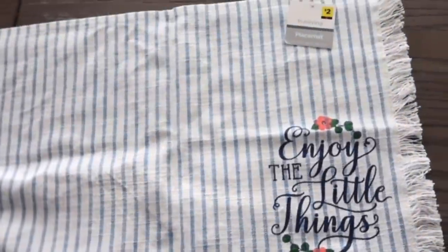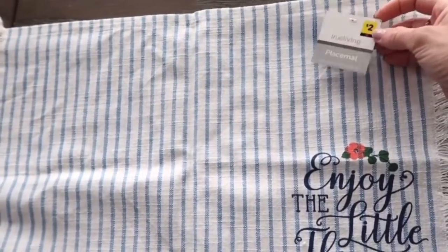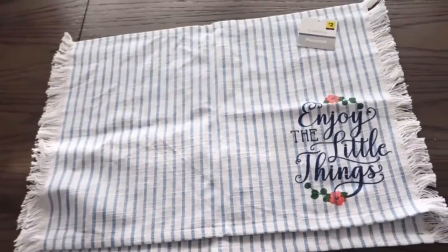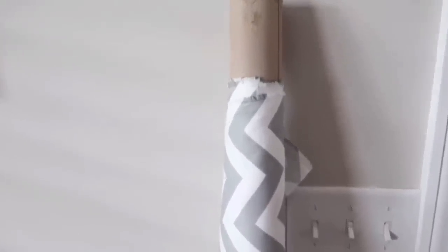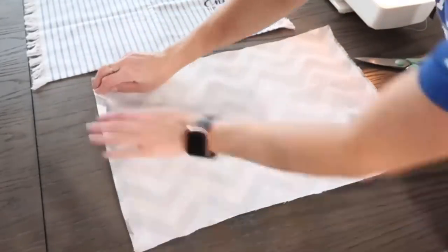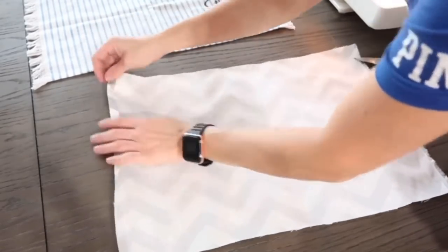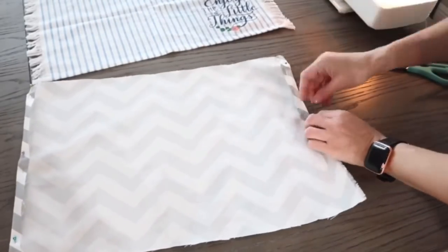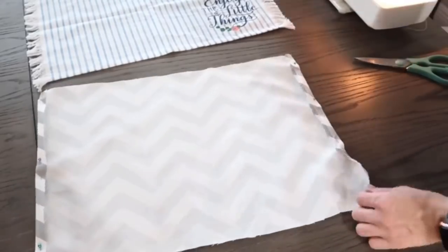DIY number five: for this project I'm using these two placemats from Dollar General for two dollars. I'm going to use them to create two pillow cases, so I'll also use fabric I already had on hand for the backing. You can create this project using fabric glue or hot glue — you do not need a sewing machine — but since I have one, it was natural for me to use it. First I'm folding the ends in, putting pins on, and running them through the machine.